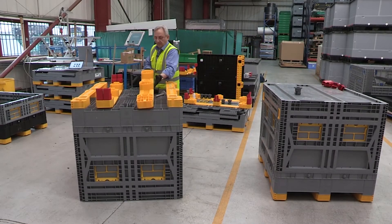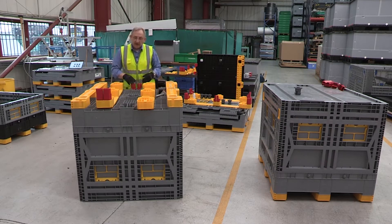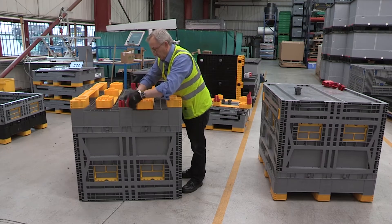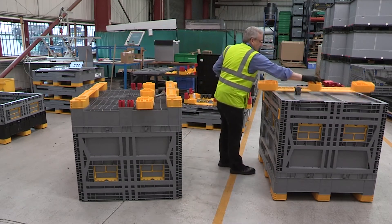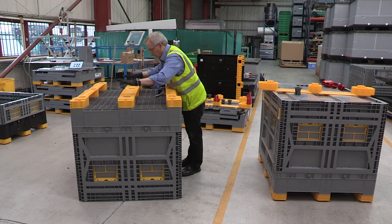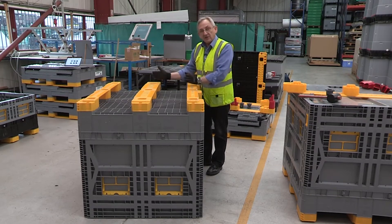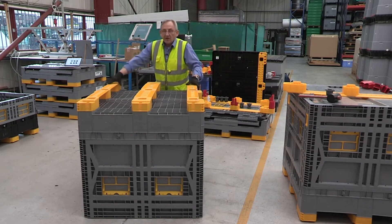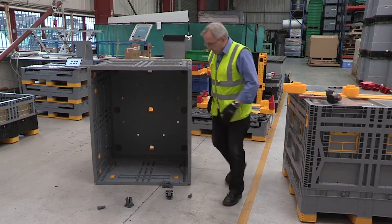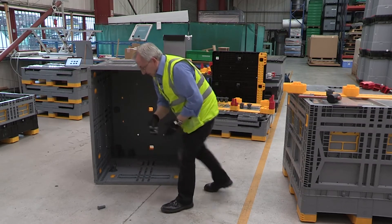We take our new fork strap, ensure that the blocks are fitted correctly into the base of the Eurobin, and fit the new fork strap in place. With the bin upside down, all of the component parts are now contained underneath, so I can recover those as I turn the bin back over. I should find three base locks and three base pins.